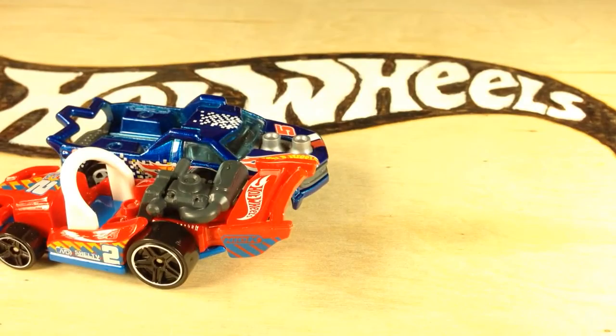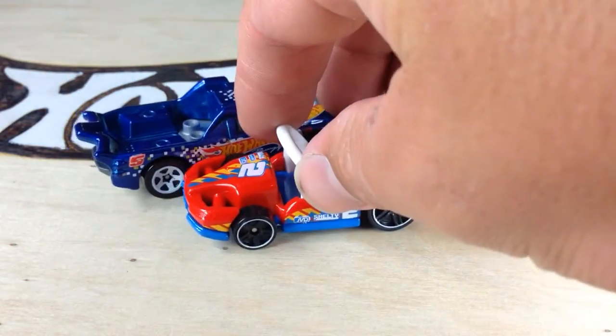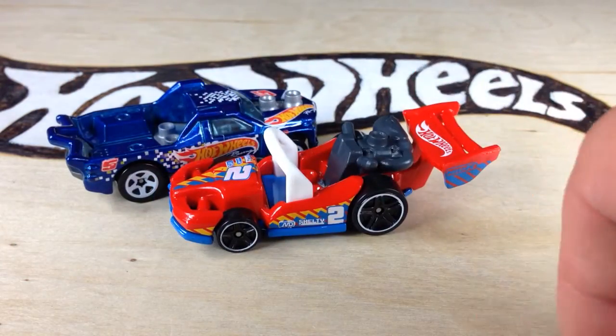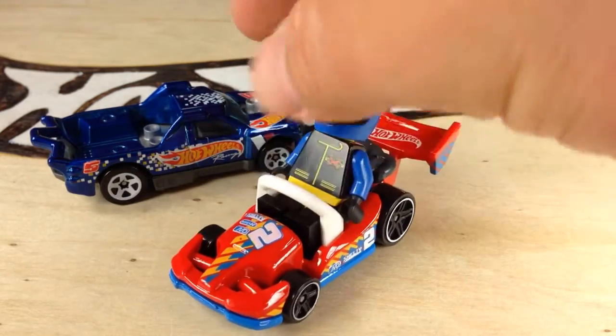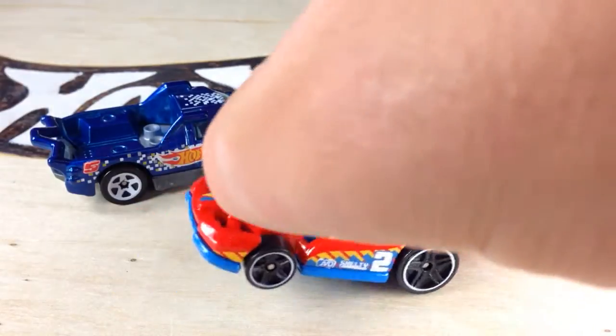A lot of people have said that Let's Go sounds like Lego, but we all know now that Hot Wheels has a deal with Mega Bloks. A Mega Bloks figure, which I don't have, would probably fit in here a lot better than a Lego guy. I have a Lego guy, which also fits, but he doesn't snap in there like I think a Mega Bloks guy would.